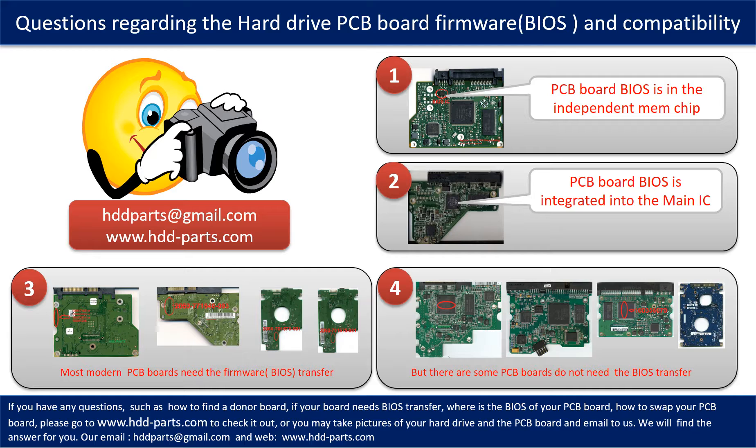If you have any questions such as: How to find a donor board? If your board needs to do the BIOS transfer? Where is the BIOS of your PCB board? How to swap your PCB board? Please go to www.hdd-parts.com to check it out, or you may take pictures of your hard drive under the PCB board and email to us — we will give you the correct answer.